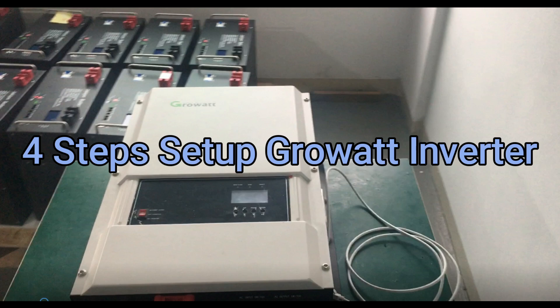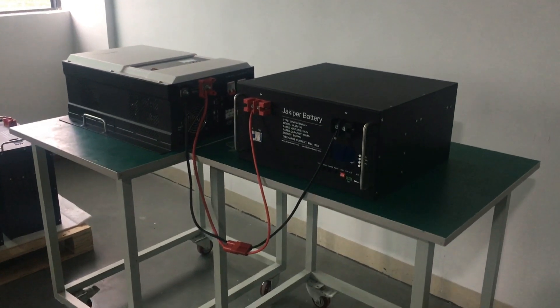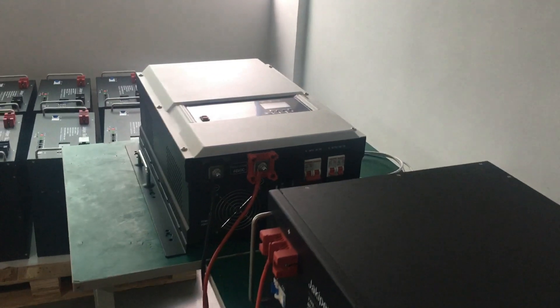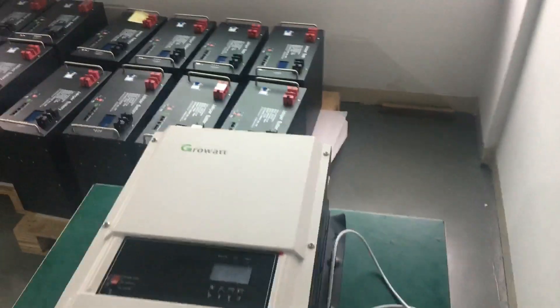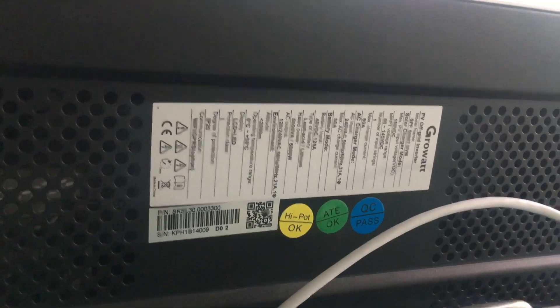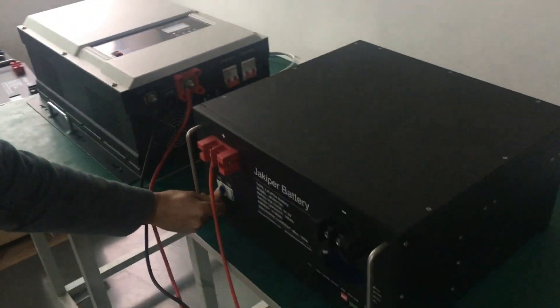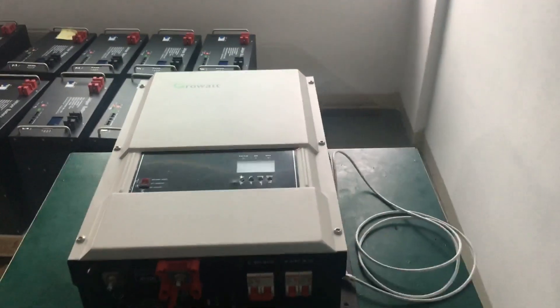Four steps to set up a GlowWatt inverter. First, connect the battery to the GlowWatt inverter — just the positive and negative cables. This is a 5 kilowatt GlowWatt inverter. Now we are going to start the battery and then the inverter.